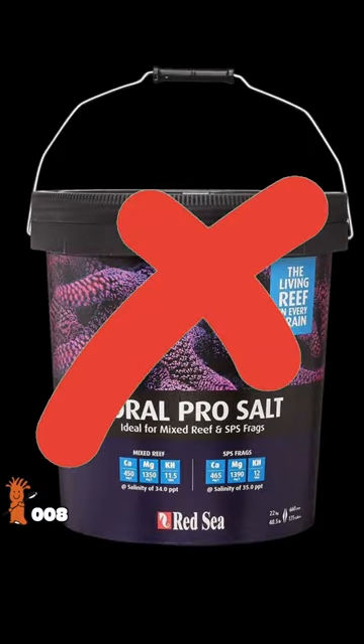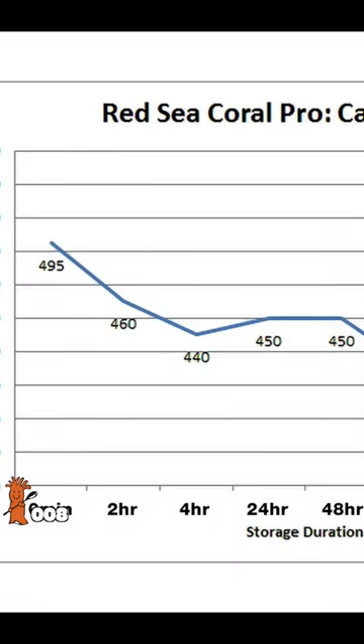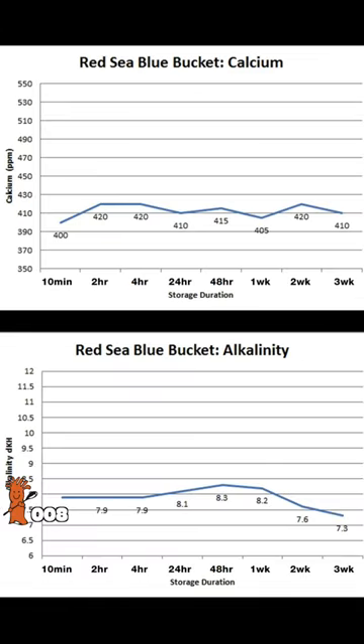If you store your salt for more than two hours, don't use the black bucket. In our extensive testing, the elevated calcium levels in the black bucket steeply declined during the first four hours, whereas the alkalinity level drops 48 hours after mixing. But the Red Sea blue bucket remains stable even three weeks after mixing.